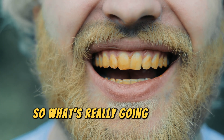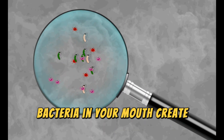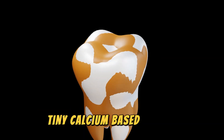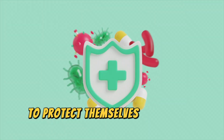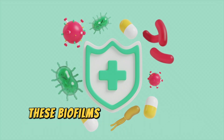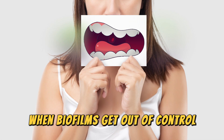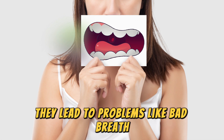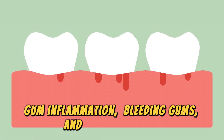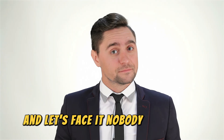So, what's really going on with tartar and plaque? Here's the deal. Bacteria in your mouth create biofilms — tiny calcium-based houses — to protect themselves from your immune system and even antibiotics. These biofilms keep bacteria safe and allow them to thrive. When biofilms get out of control, they lead to problems like bad breath, gum inflammation, bleeding gums, and tartar buildup. And let's face it, nobody wants that.